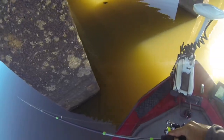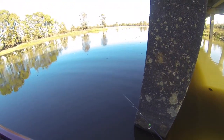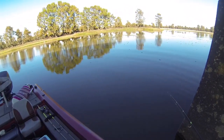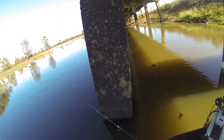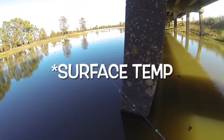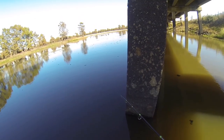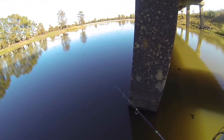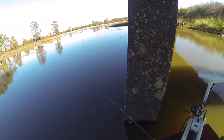The temperature outside is about 70. It's about 2:30 right now and the water temperature is at 58. Those colder nights have gotten this water a lot colder, but that should have these crappie biting. Right here where I'm fishing is about 10 feet deep.